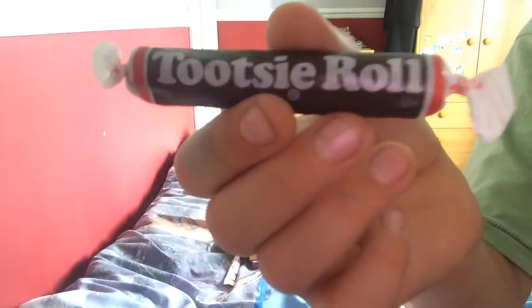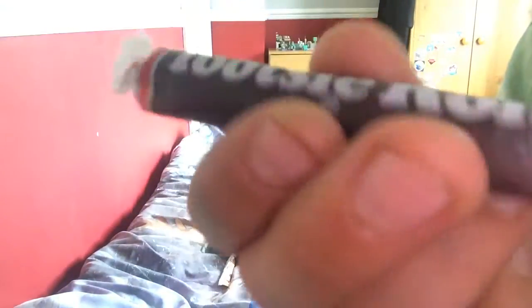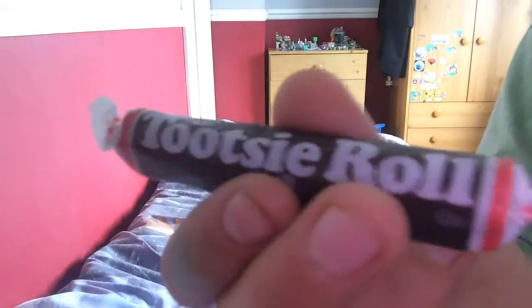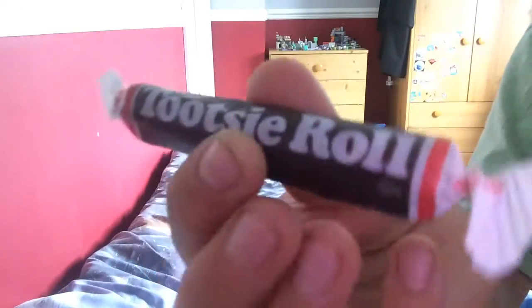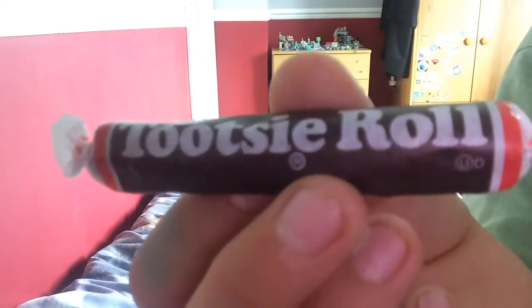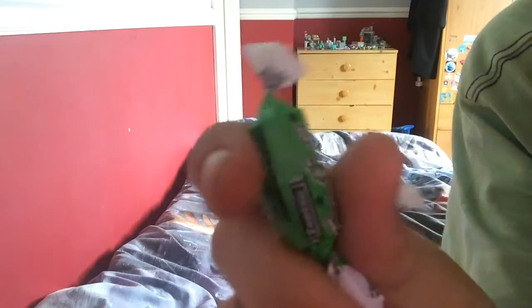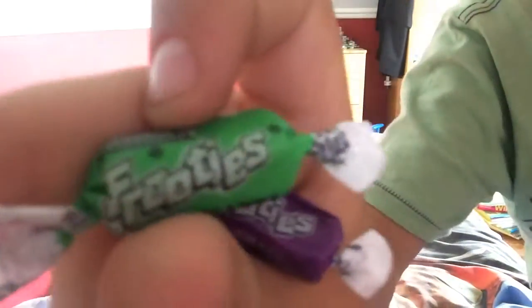Tootsie Pop - we've all heard of these from America. I think this is made by Hershey, which is like the Cadbury and Nestlé of America. I really want to try one. These sweets here I don't have a clue what they are - they're like little chews and they do say artificial colors, which is really weird. I reckon they'll be like chews or fruit pastels.